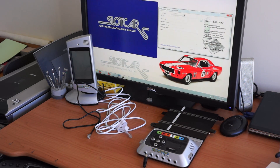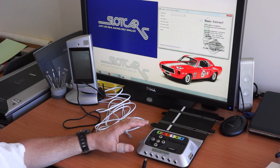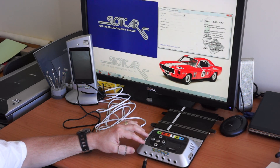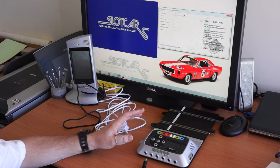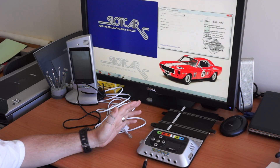Hello. Today we're going to reprogram the Scalextric C7042 power base. We're going to upgrade the firmware. It's actually a very quick and easy job and offers a lot more usability for the device.